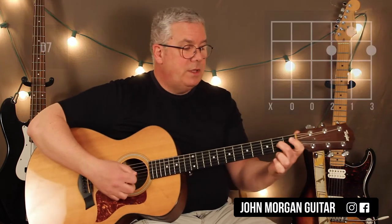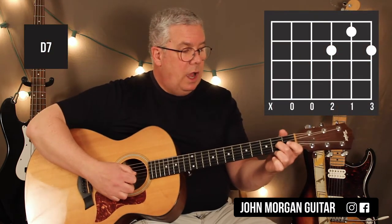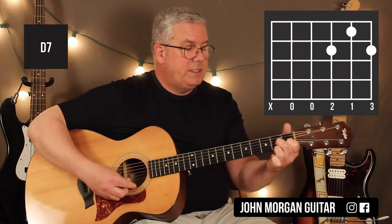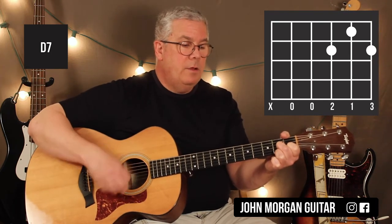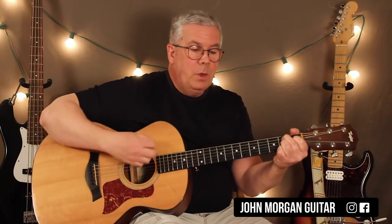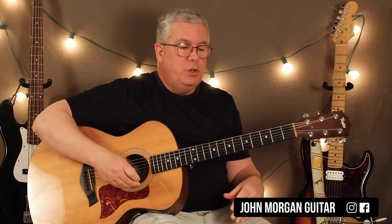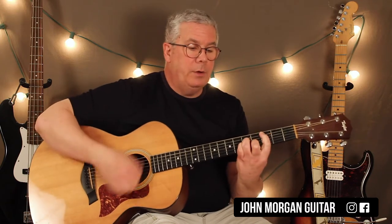D7 for one. D7 is the 2nd string 1st fret, the 3rd string, and the 1st string 2nd fret. Mute the 6th string. The point in the song where you do the B7 to the E minor — you can do like a little substitution there. We could play like G to B7 to E minor to C minor, right there at that spot.